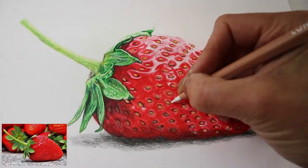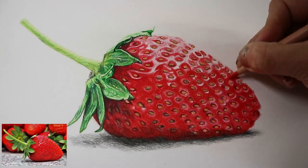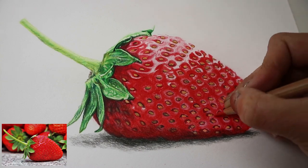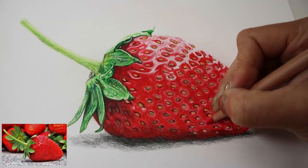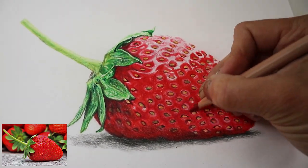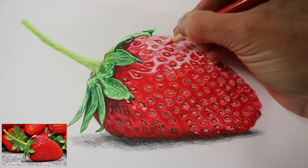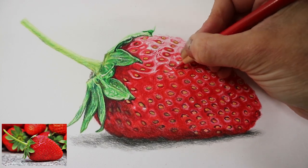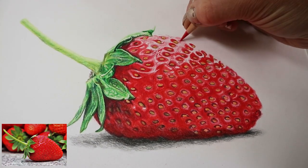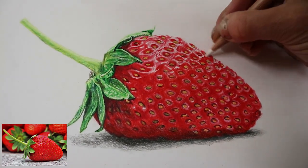Going around each seed and blending from light to dark, making sure the highlights are where they should be and the shadows are where they need to be. Once you've got everything in — the leaves and the shadow — you can really see where things need to be darkened up. Just adding a little bit of colour to the shine, the final touches of detail, and blending.